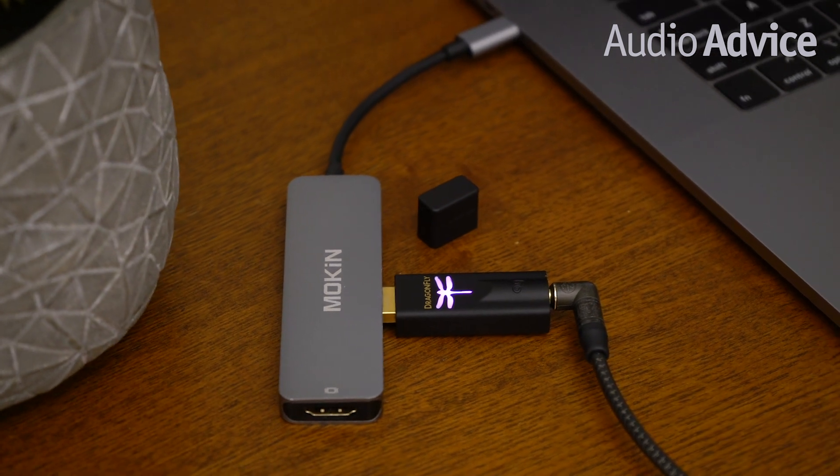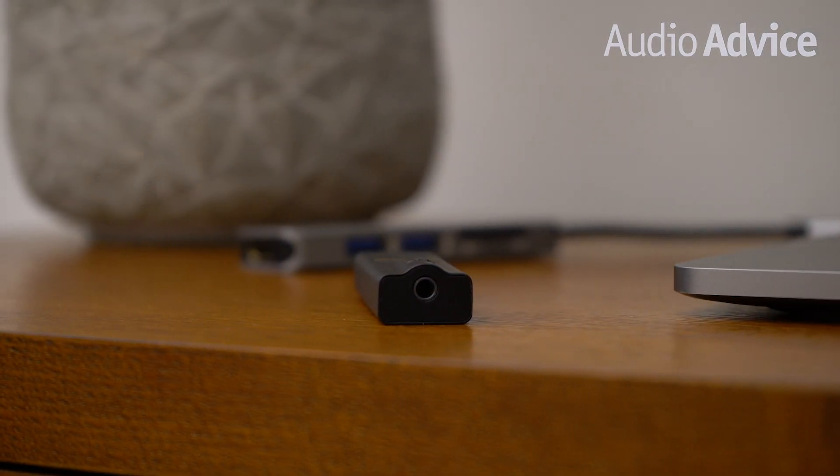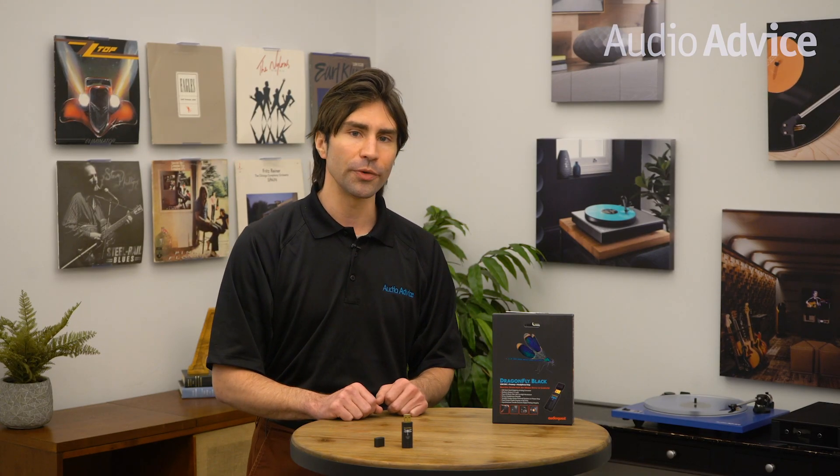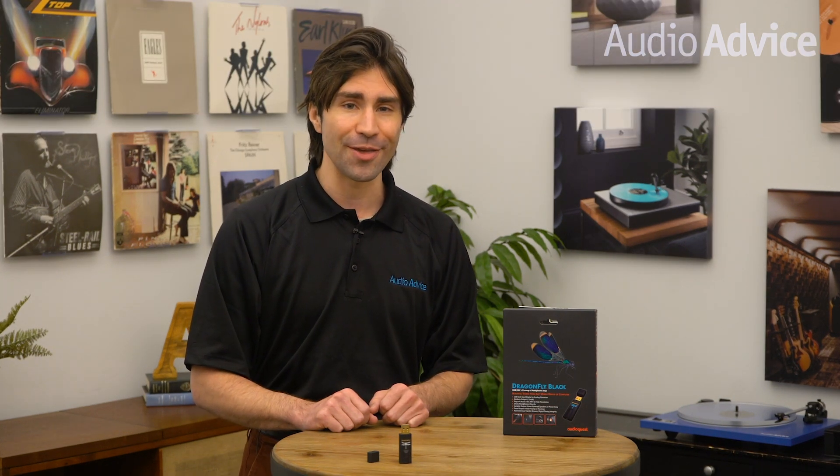On the other end, the Dragonflies have a female stereo mini plug connection. This allows you to connect with a pair of headphones, a set of powered speakers, or an audio system. But it's what's inside the Dragonflies that makes all the magic happen.